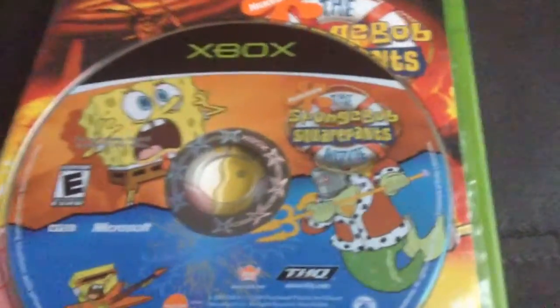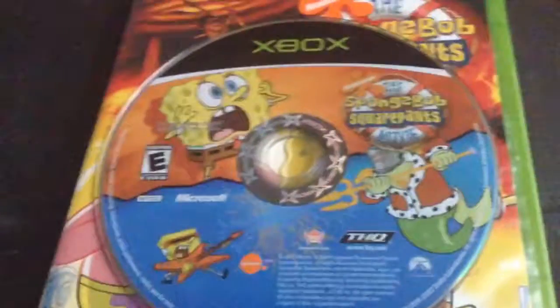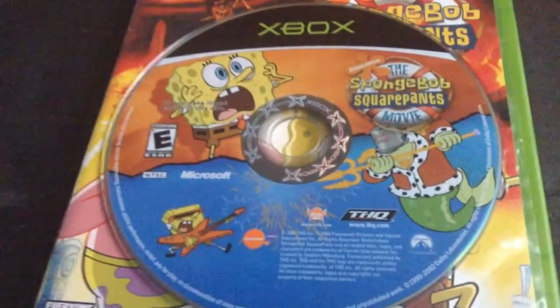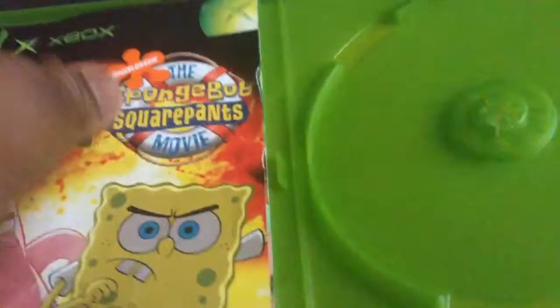Look at the disc — this game is used. And look at the manual, it is obviously used as well.